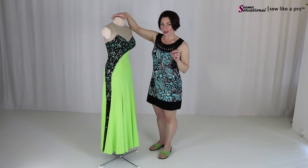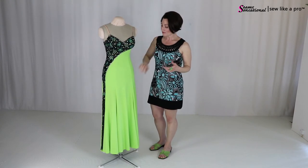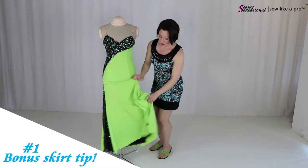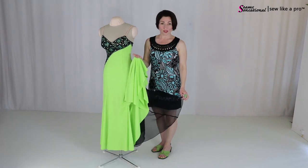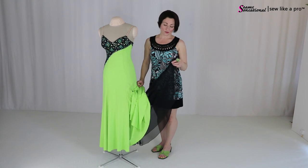One thing I do want to tell you — if you're making your own dress or altering your own dress, this is one of the biggest things I would love for you to take away from this — if you are using a stretch fabric for your dress, by all means line your skirt with a non-stretch fabric.